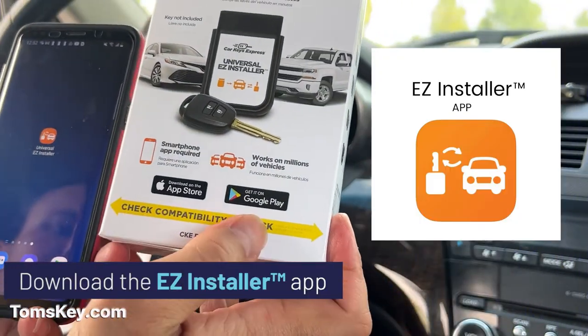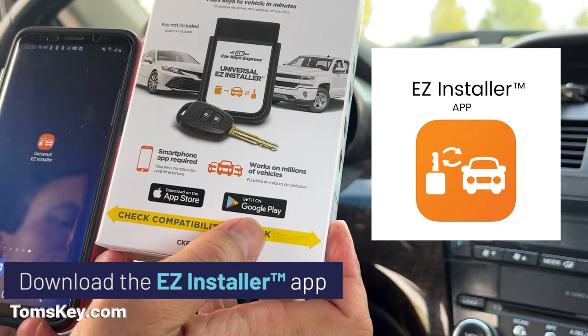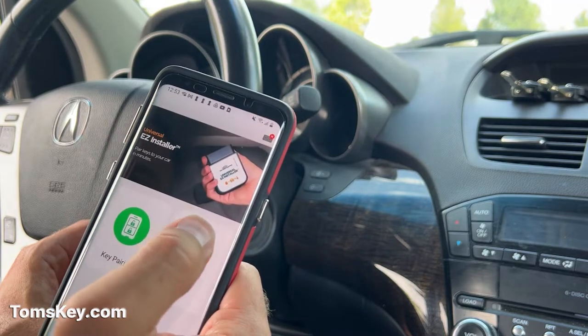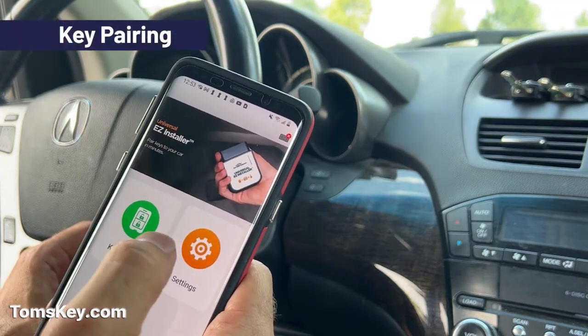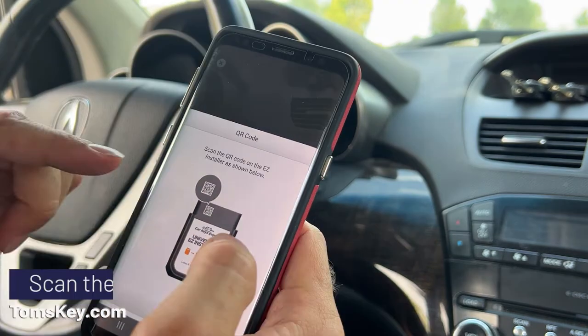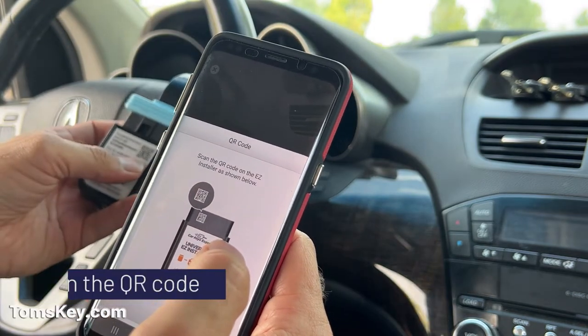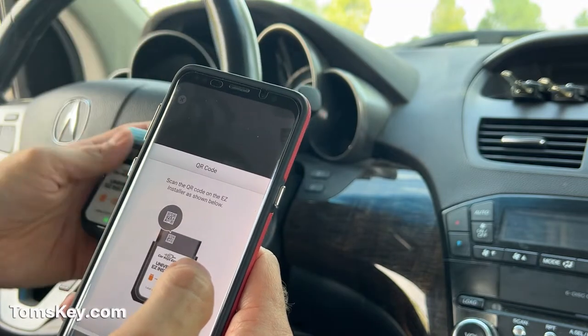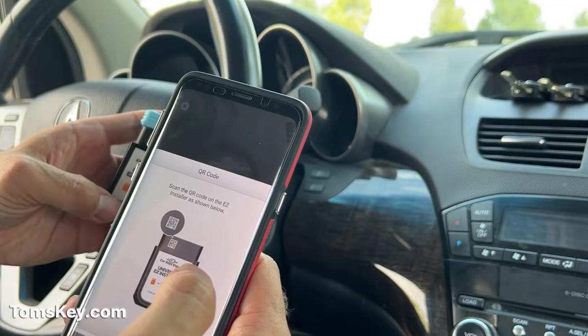To start you've got to download the app — it's on both the Apple and the Google Play Store. Once you have the app installed, get it open and come into key pairing. It tells you to scan the QR code. Be careful, there's a QR code on each side. You want to make sure you scan the one on the top — it's the side with the light.